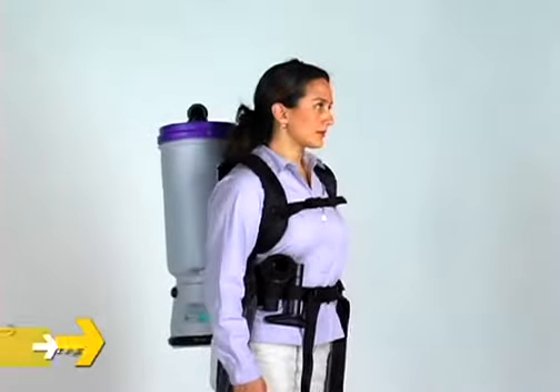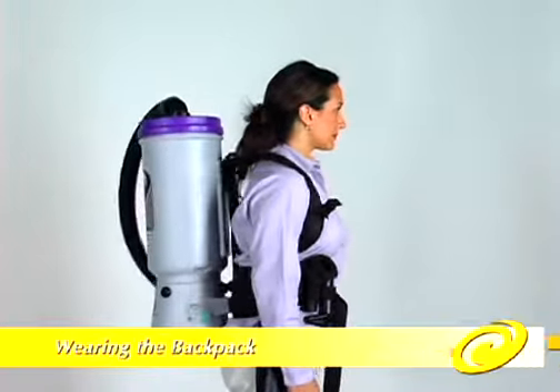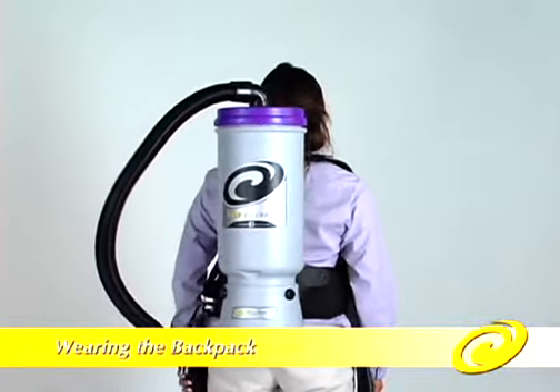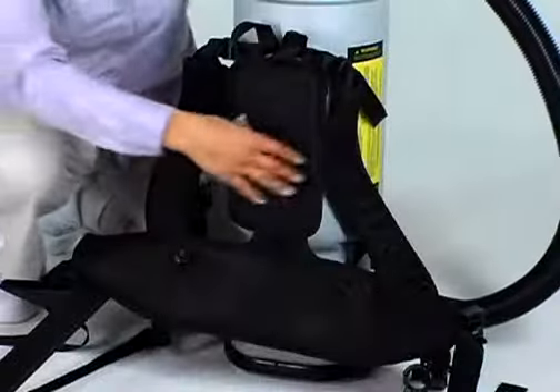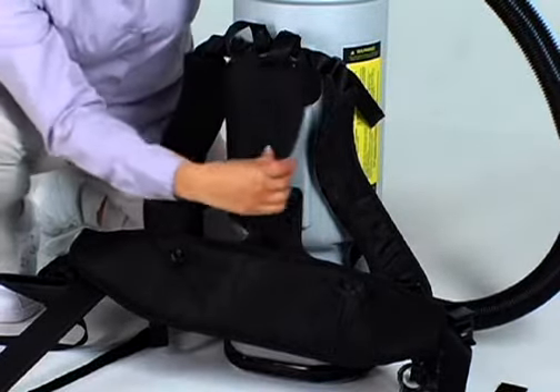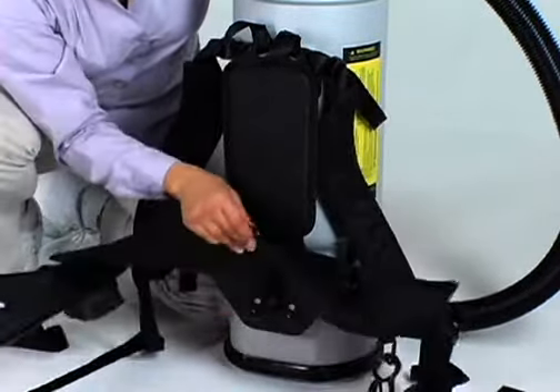Prior to operating the vacuum, it is important that the product fit properly on the operator. You can fasten and adjust the upper and lower back plate by utilizing the multiple adjustment holes in the upper and lower back plates for proper fitting depending upon torso length.